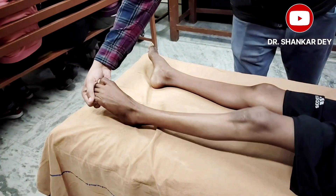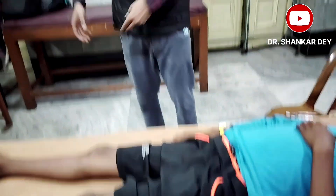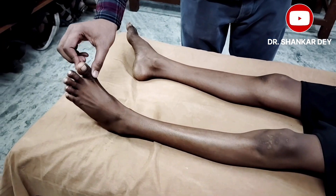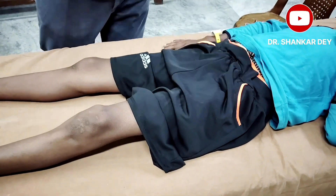The normal plantar response involves flexion of all five toes, along with dorsiflexion and inversion of the foot, and some degree of contraction of the tensor fascia and adductor longus muscle. In the extensor response — the Babinski response — there is dorsiflexion of the great toe, fanning of the small toes, dorsiflexion of the ankle, and flexion of the knee and hip.